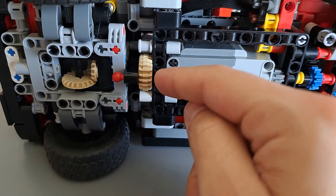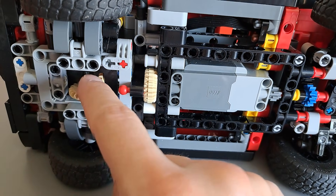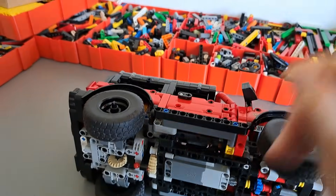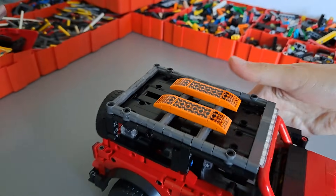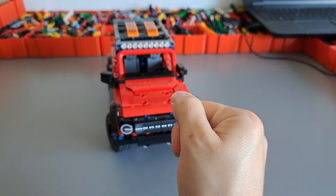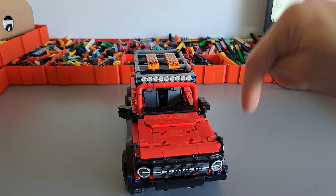The motor is driving the rear axle using these gears, and we only have a 1.67 times down gearing here, which is a very low gear ratio. That means there is a lot of effect of the motor trying to spin the axle, pushing one side up and pulling the other side down.